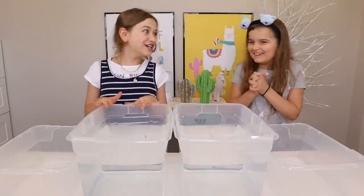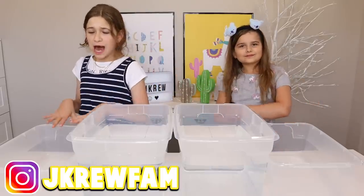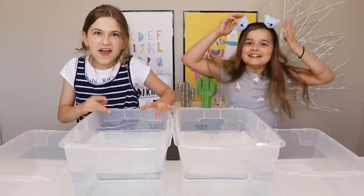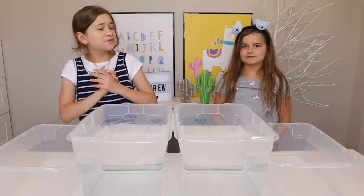We'll be using water. This is going to be so jiggly. So basically how this works is we're going to make some slime, then we're going to add water, and more water, and a lot more water. And the first person whose slime falls apart loses. So I'm going to win.